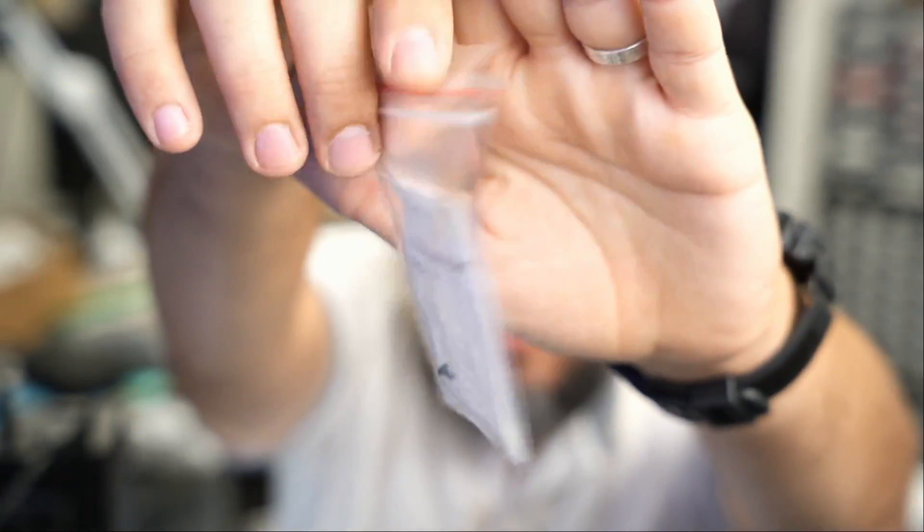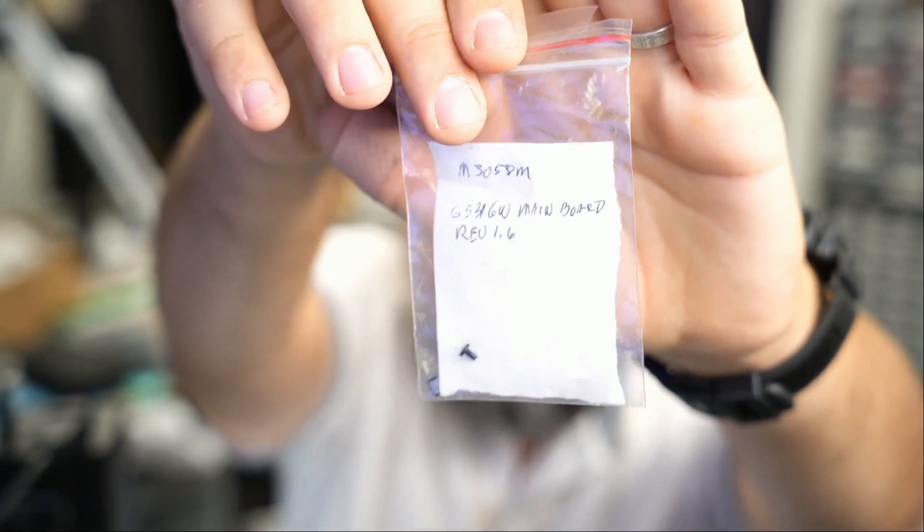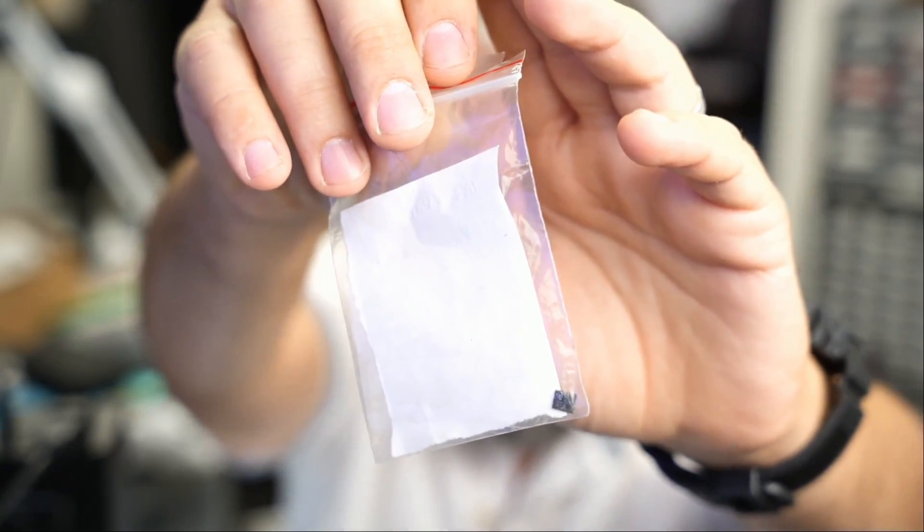Look at the back — I do see one screw and I see a MOSFET. Where was this MOSFET removed from? That's the question.